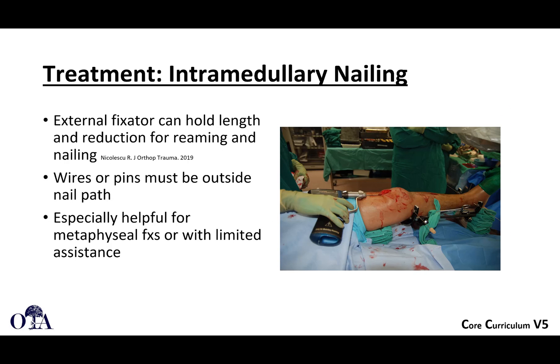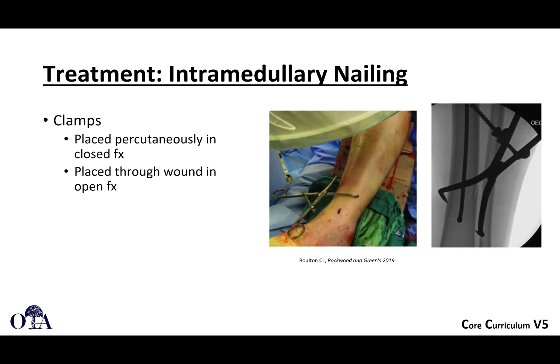An external fixator can hold the fracture reduced while you do your instrumentation — an example is shown here. This is really helpful in fractures outside the middle third of the diaphysis, or if you don't have good assistance. Make sure those pins are outside of the reaming and nail path — they may have to be proximal and posterior, or distal and posterior. You can even span the ankle if needed.